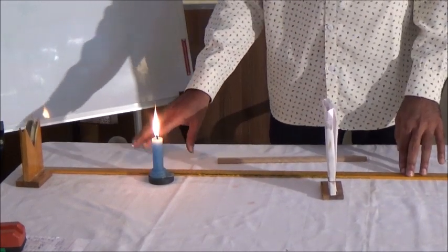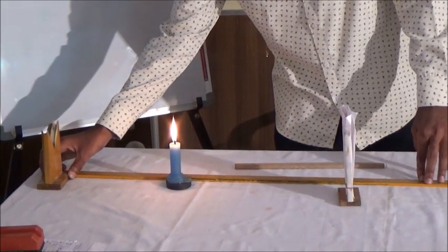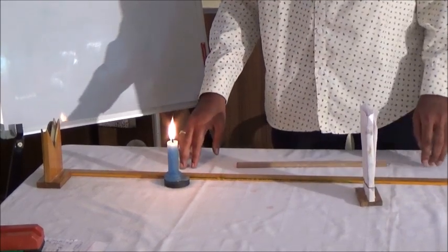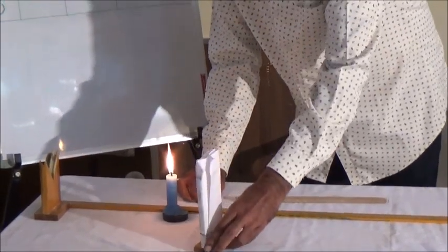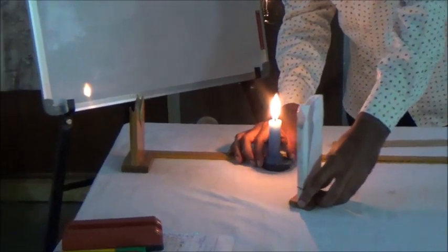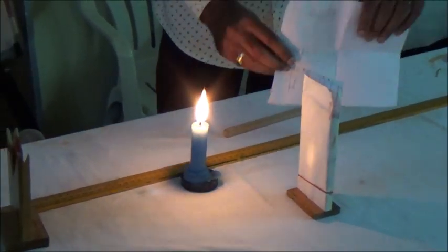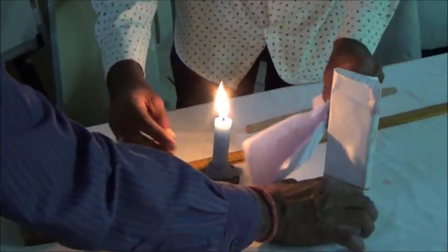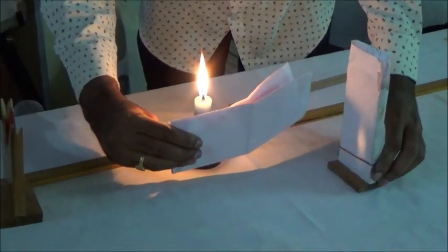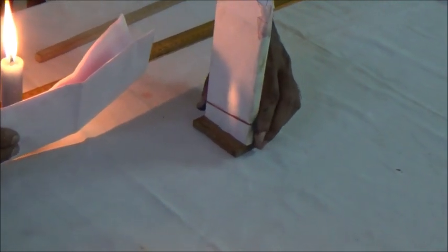We will show you how to make 25 cm. We will draw some lines to the bottom of the wooden seat.